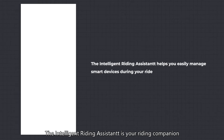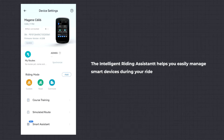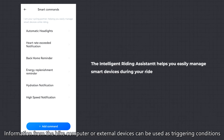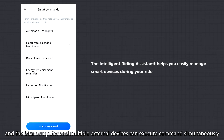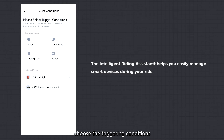Intelligent Riding Assistant: the intelligent riding assistant is your riding companion, assisting you in effortlessly managing smart devices during your ride. We have provided several intelligent reminding instructions, such as automatic headlights and back home reminder. In the OneLapFit app, enter Smart Assistant to access comprehensive function configurations and set up preset commands, such as automatic headlights and heart rate exceeded notification. Information from the bike computer or external devices can be used as triggering conditions, and the bike computer and multiple external devices can execute commands simultaneously. Click Add Command and choose the triggering conditions.